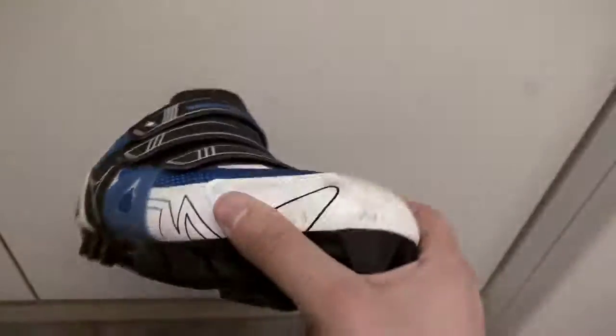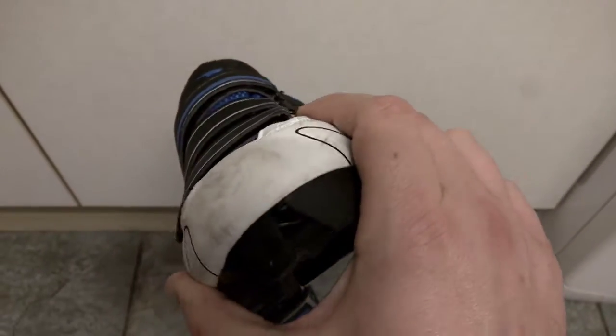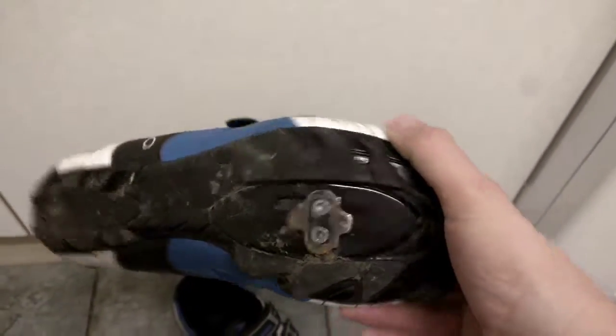I've done quite a bit of off-road riding in these. They're pretty clean, pretty neat — a little bit of mud in my cleats, but actually still in really good condition.